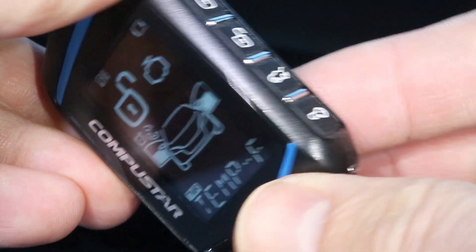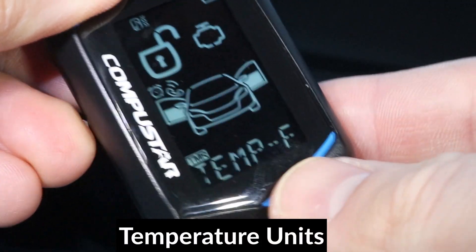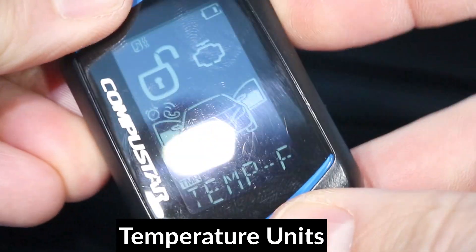Press the key button again. The temperature units are here. You can set between Fahrenheit and Celsius.